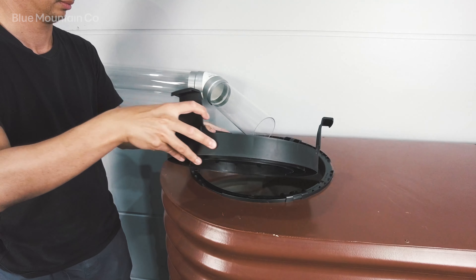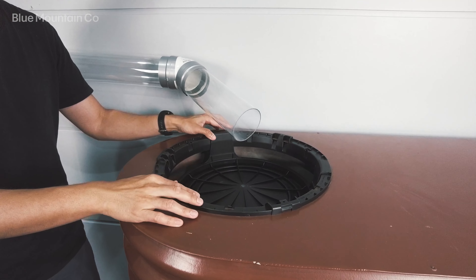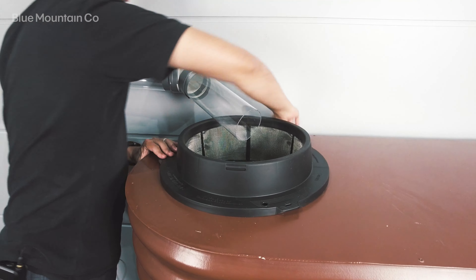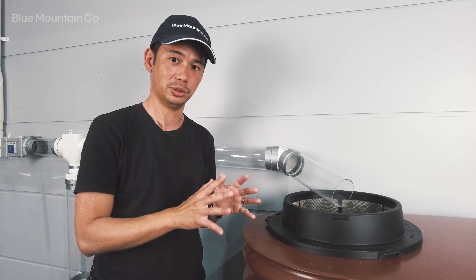So that's the Tank Screen 360 with the Solar Shield. It's really easy to retrofit onto your current tank — if you've got one of our standard tank screens, this will fit right in place. You can use it with or without the snap-on ring, it's fully up to you depending on what tank you've got. Thanks a lot.